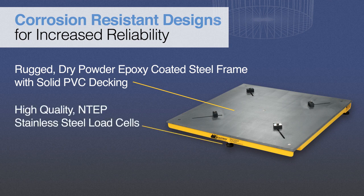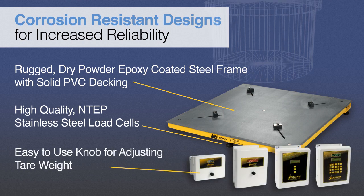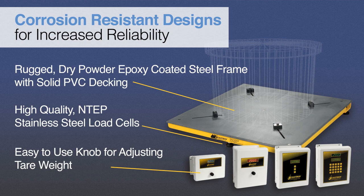Unlike competitive models that use aluminum or steel load cells, Scaletron's platform scales feature high-quality NTEP stainless steel load cells for reliable operation. In addition, the standard indicators feature an easy-to-use knob-tear design versus other brands that employ a button for adjusting the tear weight.